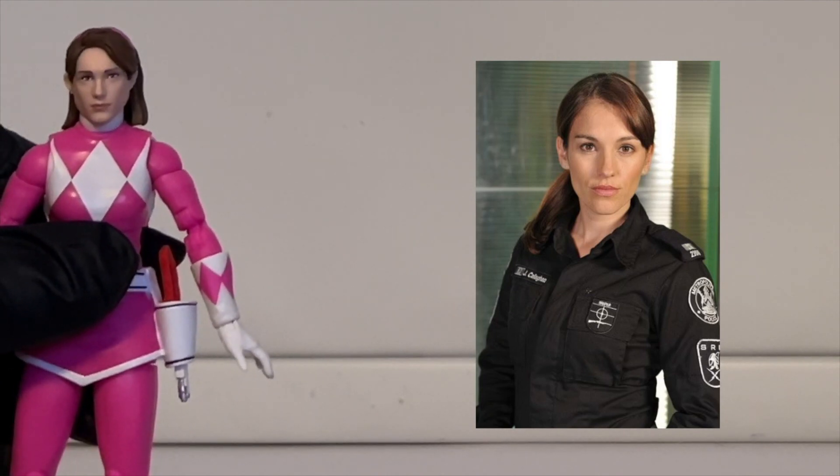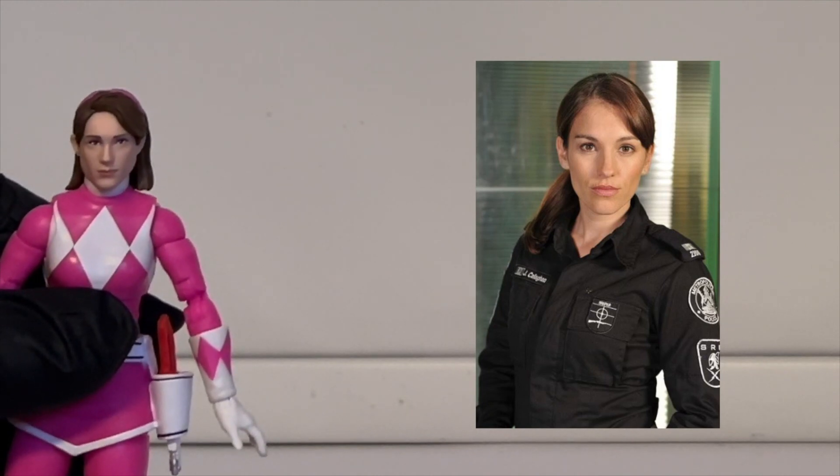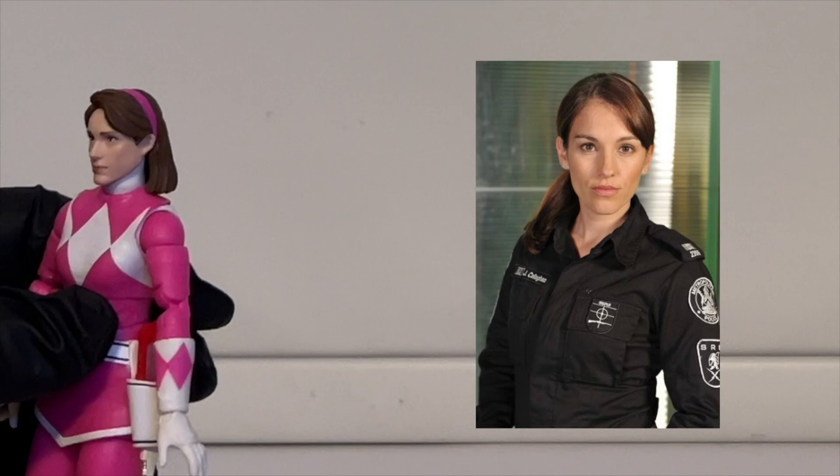Let's compare the two Kimberlys — the figure's face versus Amy Jo Johnson. It was challenging to find a serious expression of Kim since she's usually smiling, so I found a picture of Amy with a neutral expression. Honestly, they did a pretty decent job capturing her — way better than the first rendition. Minor nitpicks include the pink lips, the nose shape, the hairline, and the face being slightly longer and thinner with different eyes, but overall I'm happy with the Kim they gave us.